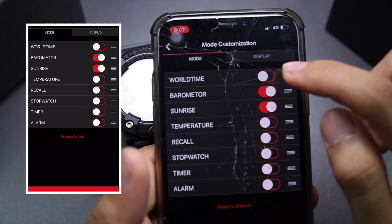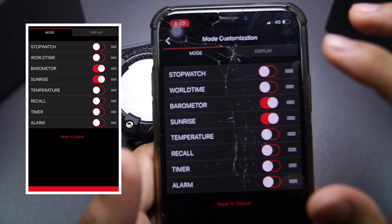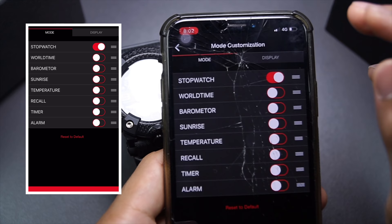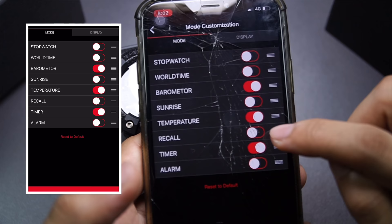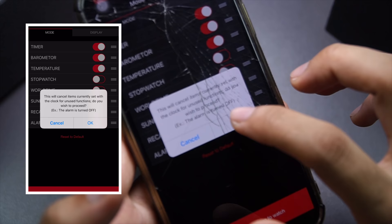You can turn off world time if it's not your priority, or if you use stopwatch all the time, you can move it all the way up to the front so the first mode you cycle to is stopwatch. Or if you don't use any of this at all, just turn everything off except stopwatch — so when you enter mode, it goes straight to stopwatch and you can start your run or activity right away. In my case I usually use barometer and temperature, so I'll turn off the others and move timer all the way up to first position.